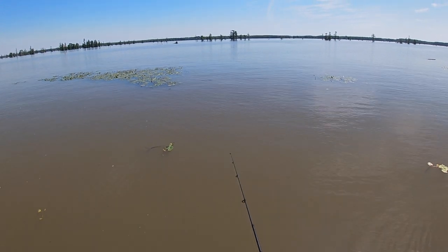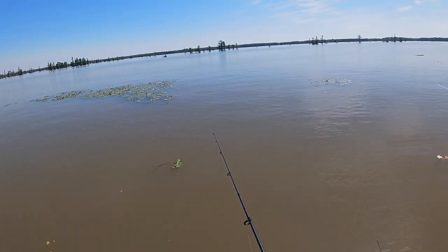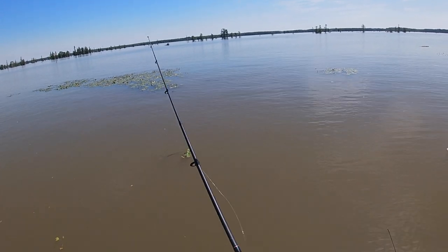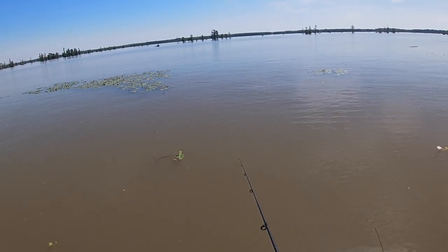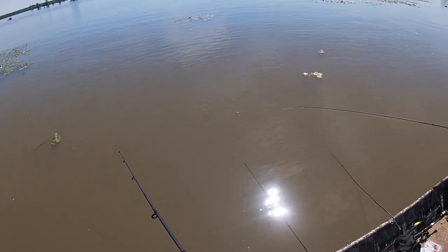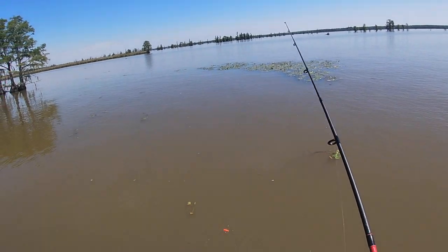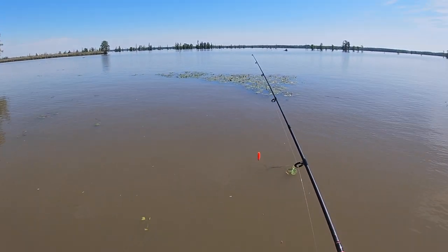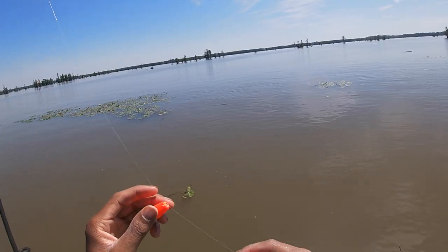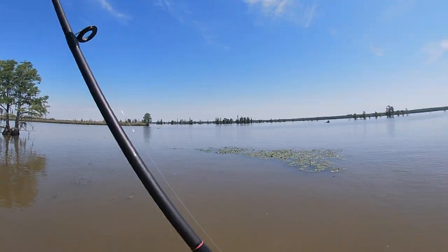My bobber is gone. He stopped biting, so I'm going to twitch it. He going to follow it. When my bobber starts moving, he should come and attack it. Jay, you got one! That's a nice size one right there. There go me — oh, we just had a double!